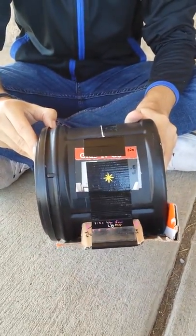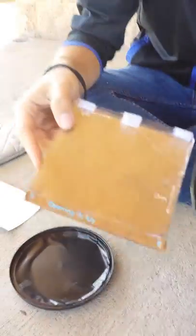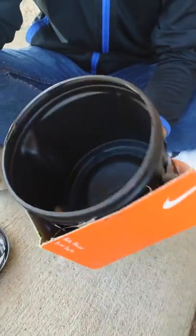First we're going to show you the inside of our pinhole camera. The inside has a piece of cardboard that holds our film paper so it's not moving or sliding while you're taking your picture. It's just a really simple inside.